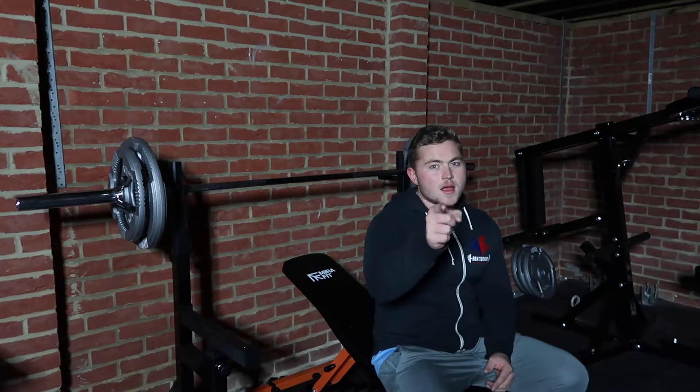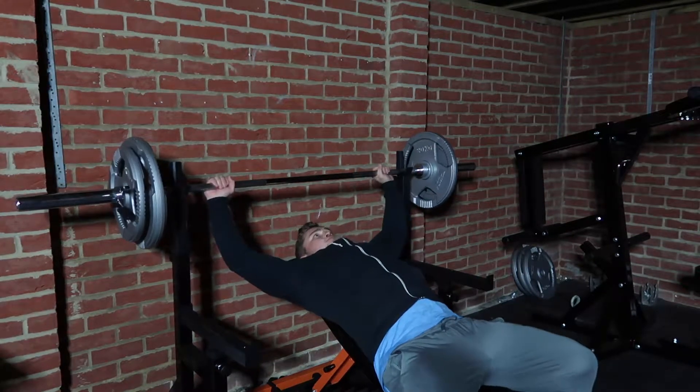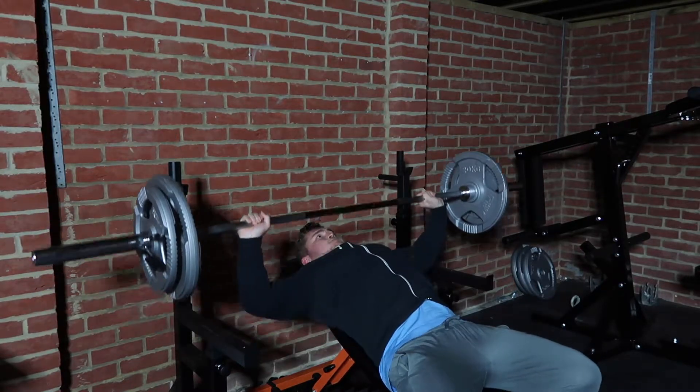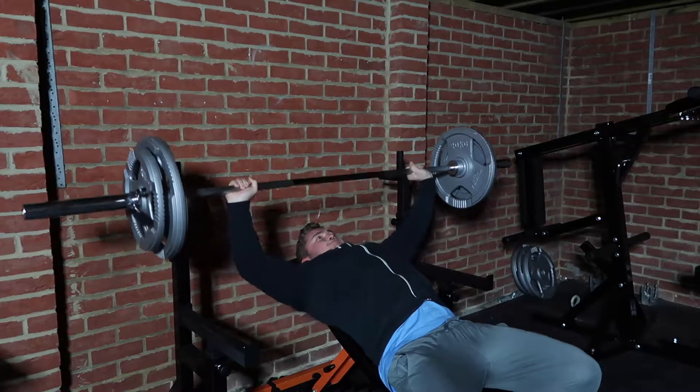Final set — make it count. So what we just did on the incline bench press was five sets. Rep ranges went from 20, 15, 12, 10, seven. We started off on a low weight and then progressively increased the weight, and if we didn't increase the weight, we at least increased the rep range. That's progressive overload, guys — keep doing better than you did before.